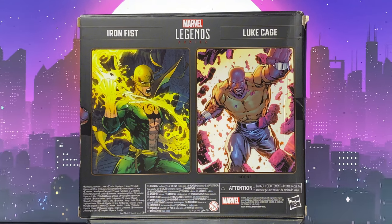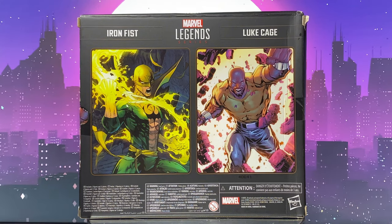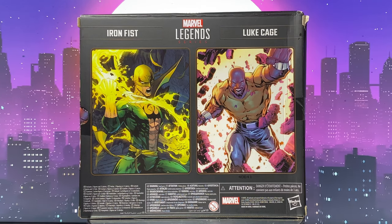Finally, the back of the box says 'Marvel Legends Series Iron Fist and Luke Cage' and shows the full art from the comics that we saw on the left side of the box.